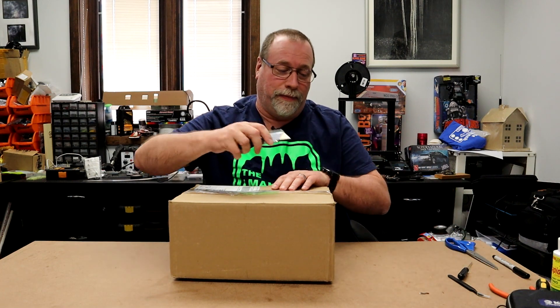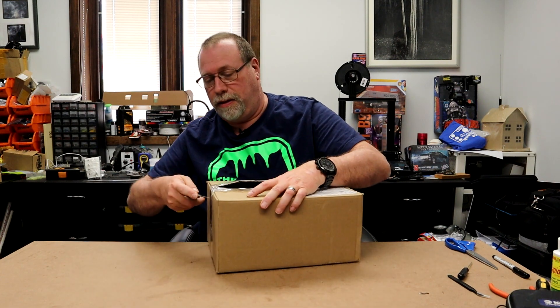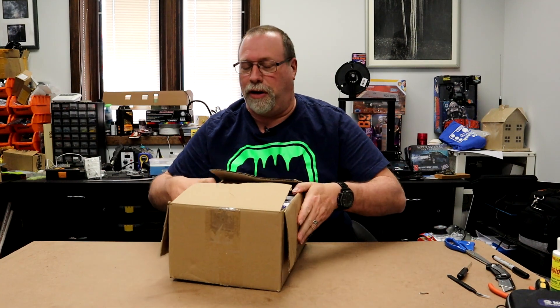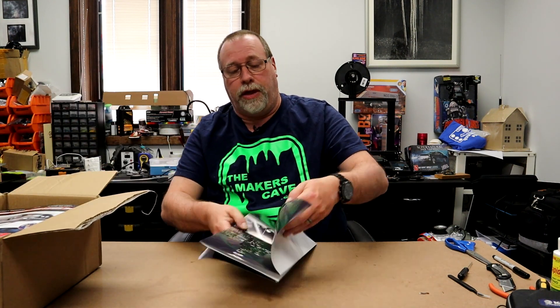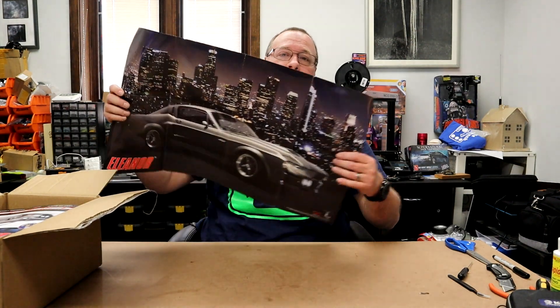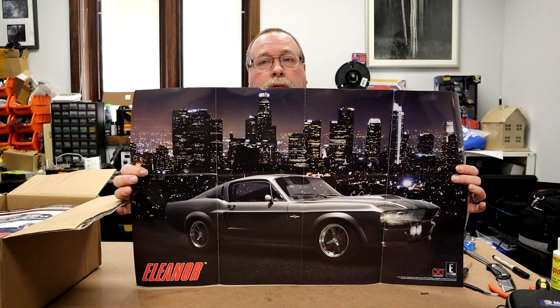We're going to open this up and see what's in here. Mustangs are my favorite car. I'm hoping to own one again before I leave this plane. There are a couple of things Eagle Moss always does with the first shipment of their models — one of them is a poster that you can hang up. So there's a poster of the Mustang. I can put that up on my wall next to my Farrah Fawcett Majors poster — I just dated myself.